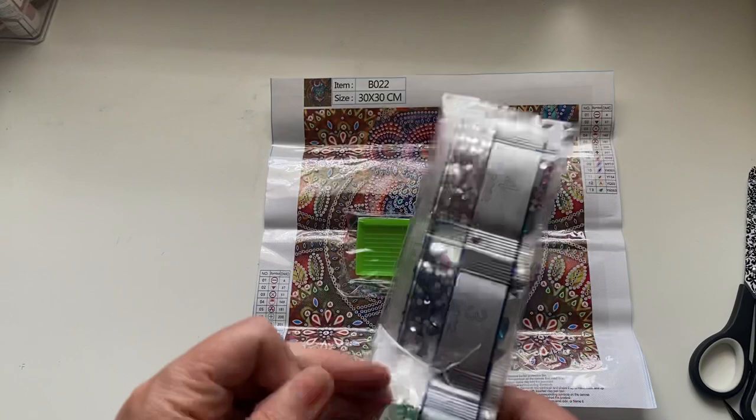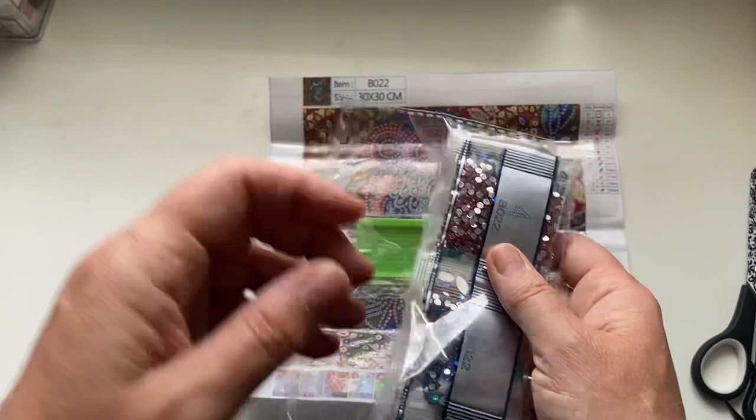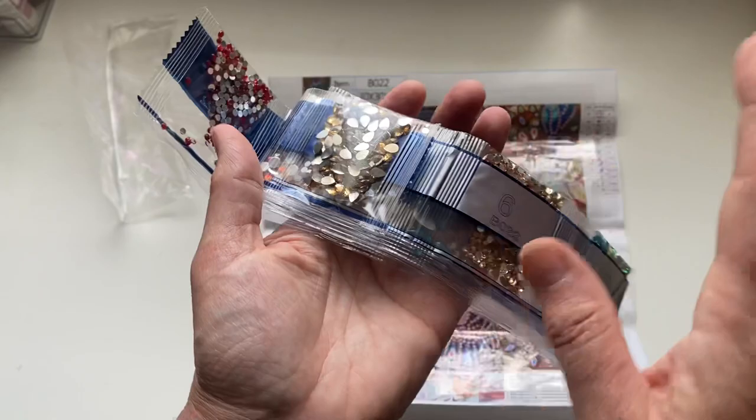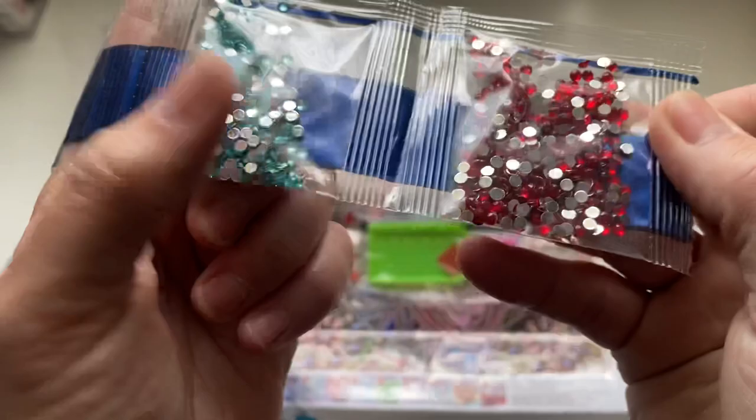You will usually get plenty of crystals in the kit. They're more likely to have a few defect ones compared to your regular round or square drills. But it's fine - you've got more than enough to use. I'm not bothered if they're slightly imperfect. Most of them are perfect - I'm just saying you may notice a few imperfections, and you just pass them by and select the next one.